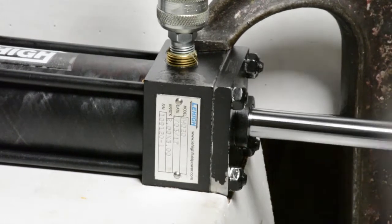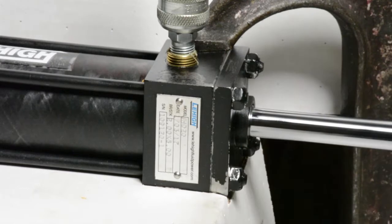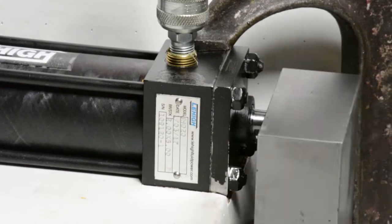The cylinder was reassembled and cycled an additional 50,000 times. Still no significant wear was found on the bore of the fiberglass composite tube.